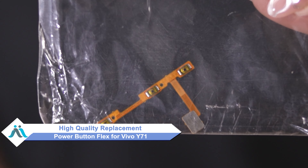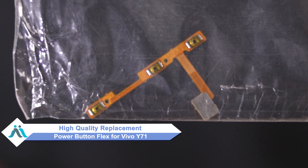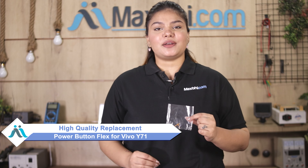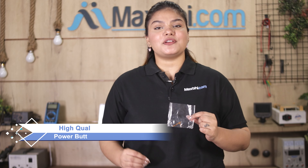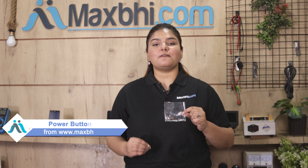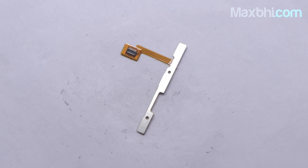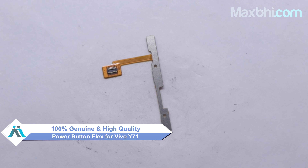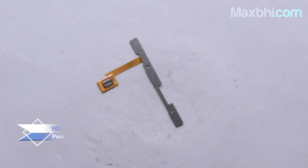Worried about the high cost of repairing your smartphone? Don't worry, you can buy high quality replacement power button flex for your Vivo Y71 at a very affordable price from MaxBee.com, and can fix your phone yourself at home or get it repaired by any professional very easily. This power button flex is a 100% genuine quality product which works similar to the original, with a perfect fit for Vivo Y71.